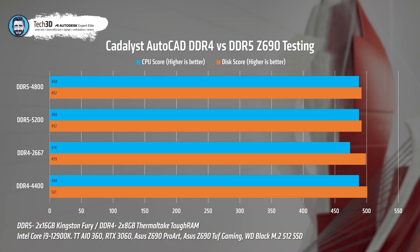Moving to AutoCAD using the Catalyst AutoCAD Benchmark. I focused on CPU and disk scores, excluding graphics-based scores that leverage the GPU. The disk is a Western Digital Black Edition M.2 NVMe SSD 512GB. DDR5 baseline: CPU 488, disk 492. DDR5 XMP: bizarrely identical. DDR4 baseline: CPU 474, disk 499 — a slight dip on CPU, slight increase on disk, likely down to the motherboard swap. DDR4 XMP: back to 488 CPU with a tiny two-point disk increase. Conclusion: no difference between DDR4 and DDR5 for AutoCAD.